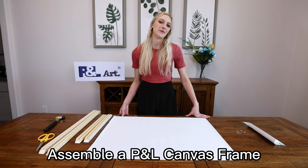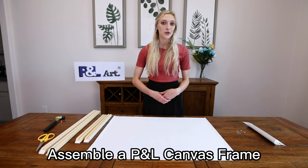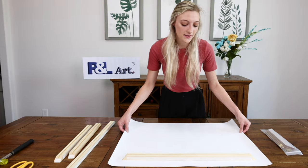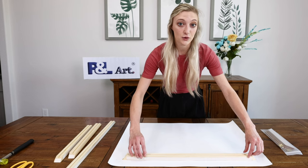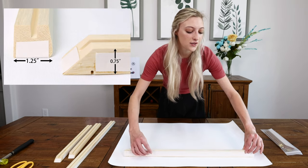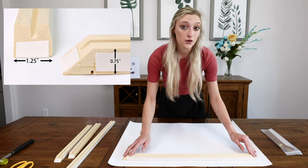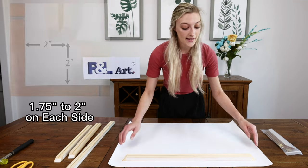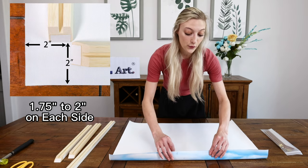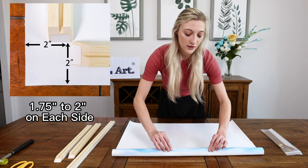How to make a canvas print. Today I'm going to walk you through how to assemble a P&L canvas print in order to choose the right frame for your canvas print itself. It's important to keep in mind that the stretcher bar on this side is going to be about 1.25 inches and this side is 0.75 inches. So you want to make sure that your canvas print has at least 3.5 to 4 inches of extra space so that when you fold it over and overlap, you'll still be able to see the right part of your canvas print.